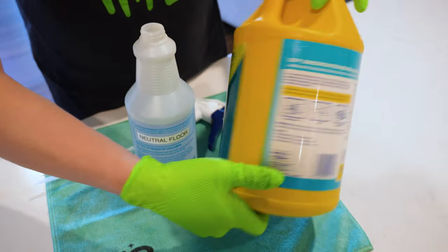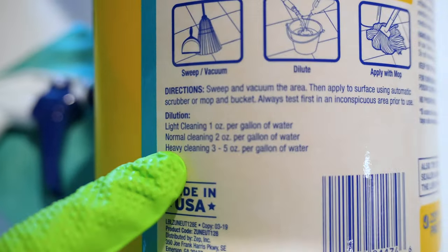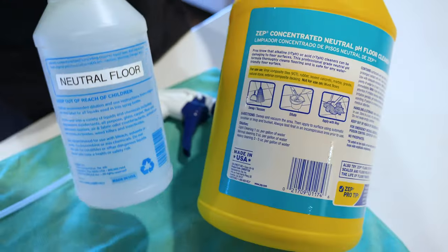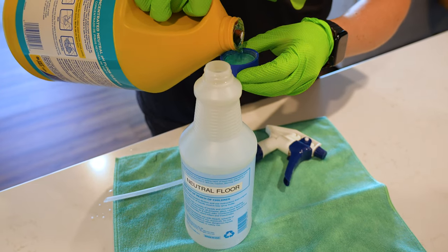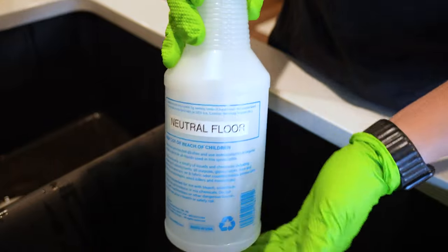And you won't have to hire someone like me to come fix it. When mixing the neutral pH floor cleaner, the cool thing about the Zep product is if you look on the back, the dilution ratio is listed there. I like to mix it up in a spray bottle — just add about a capful in a 16 to 20 ounce spray bottle, and it's going to go a long way.